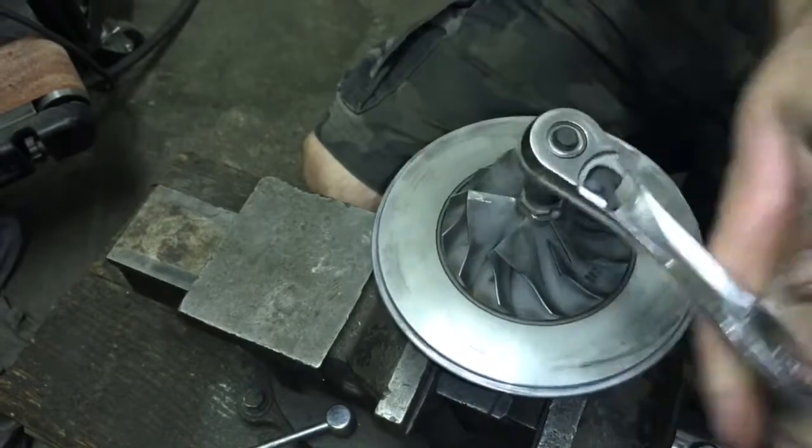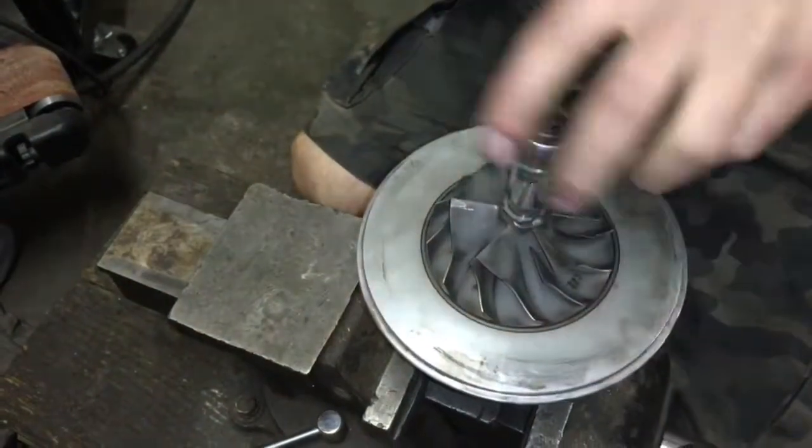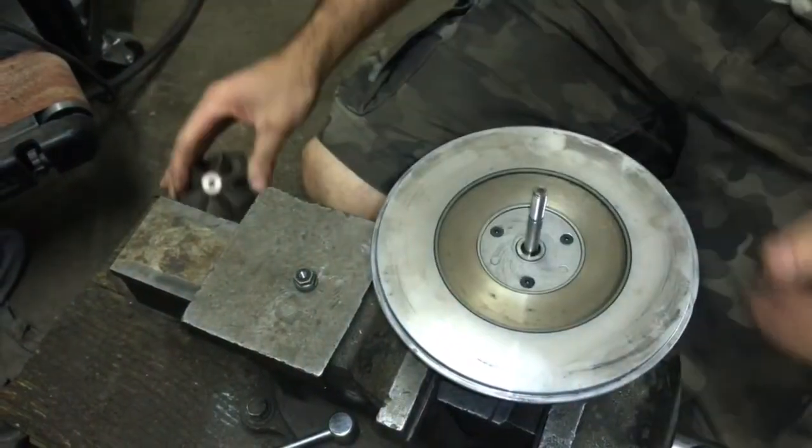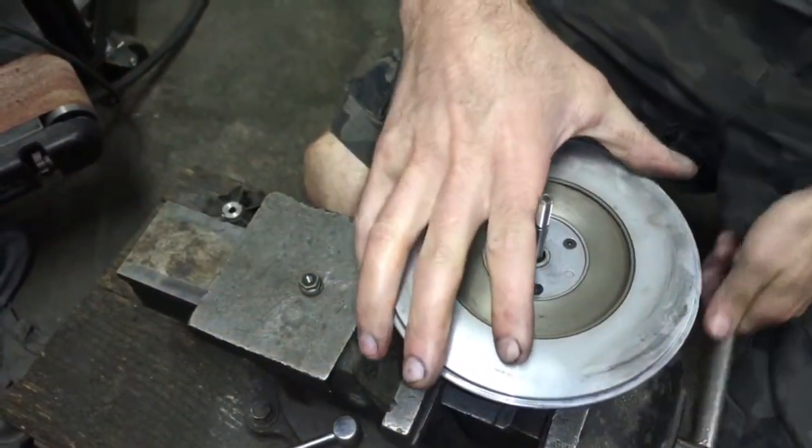You can put the turbine wheel in a vise if it's as damaged as this one, and then remove the compressor nut. It is left-hand thread, so you will have to act like you're tightening it.